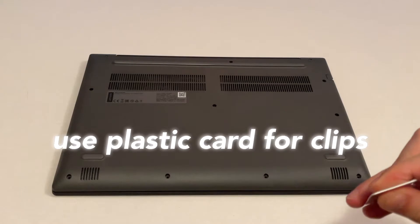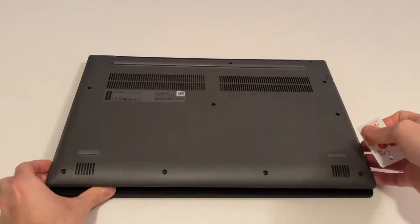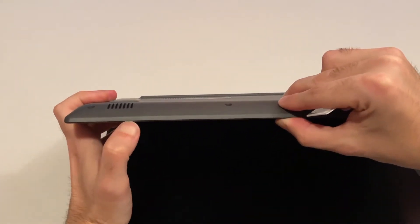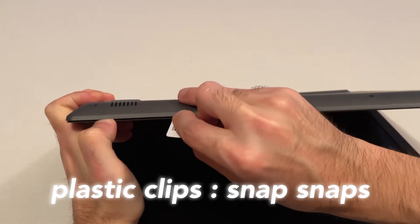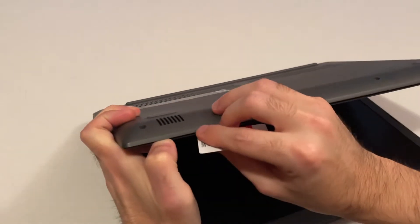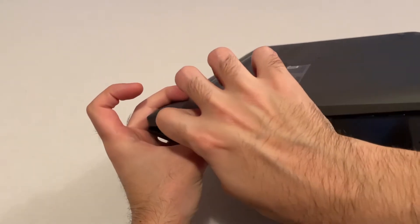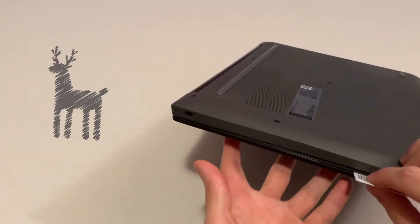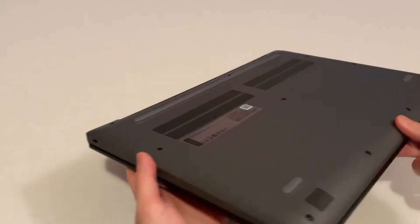With all the screws removed you will need a plastic card, something like this, and gently try to pry open the case. You need to find the insertion point on the case. You can insert some fingernails just to make it wider so the plastic tool will enter, and just gently move it like that — you will hear the clips. Go throughout the whole case and gently close the lid, inserting the plastic tool around the case. You will hear the snaps of the clips; just be gentle not to break them.